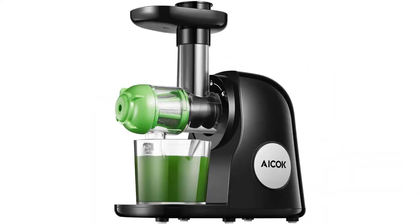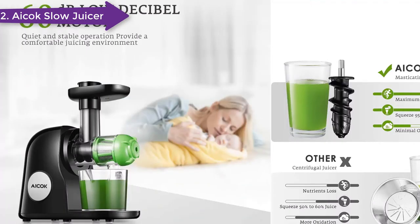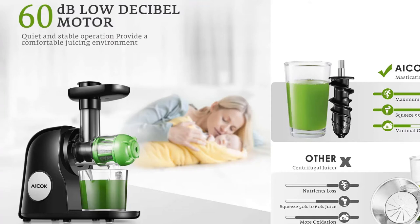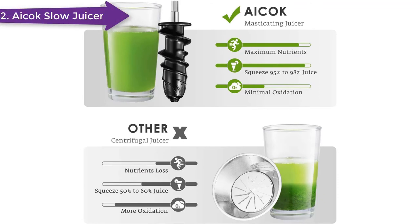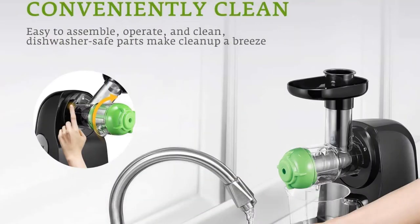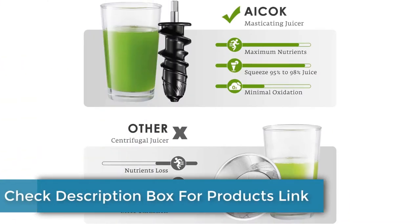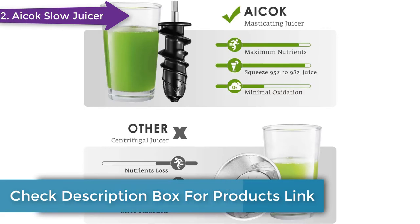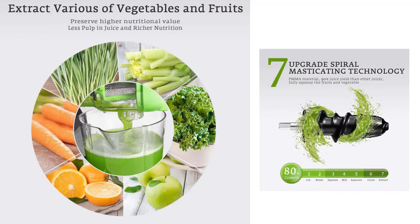The ICOC AMR1 juicer has slow grinding with 80 RPM to reduce heat and friction. This masticating juicer has a 150-watt motor and a 7-segment spiral system for minimal oxidation and maximum juice extraction. It has a function to separate out the juice, allowing it to extract the nutrients from the fruits and vegetables and leaving less pulp. It's easy to clean, and all the internal parts are BPA-free and dishwasher safe. The brand offers a 2-year warranty.